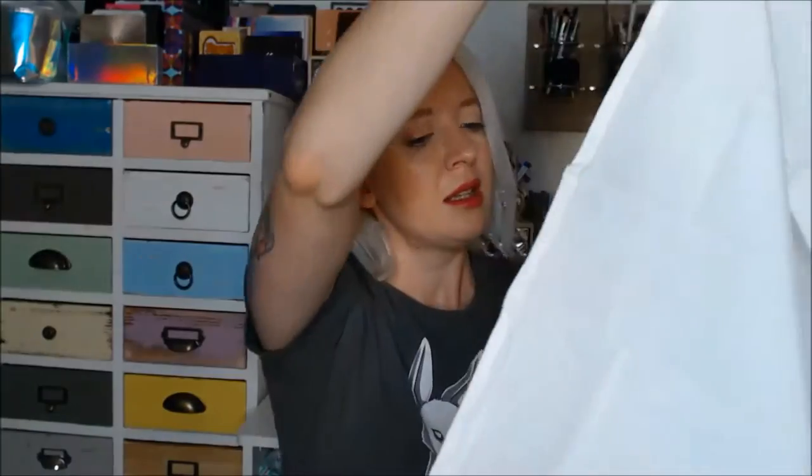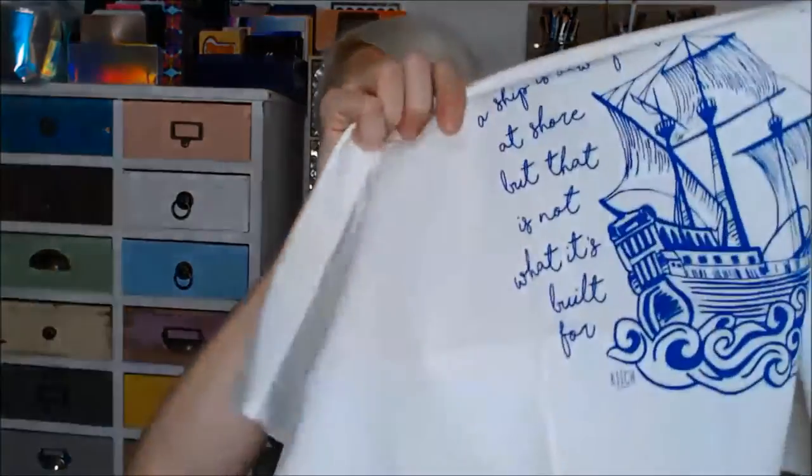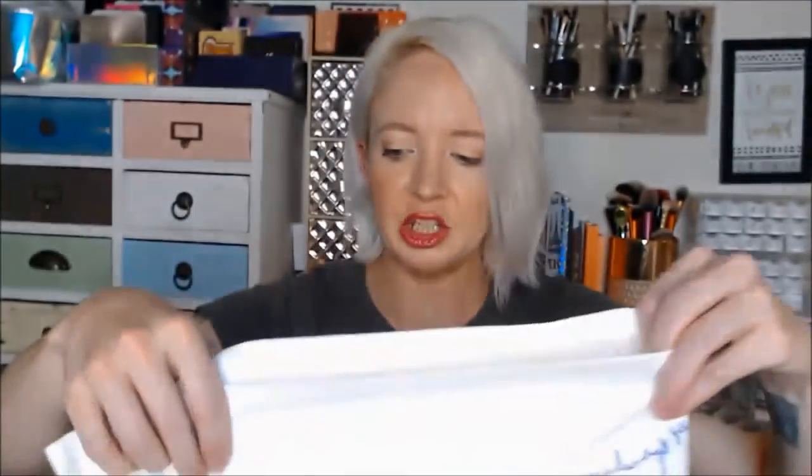Next thing in here — is this here. Looks like a dish towel. That's pretty cool. It reads: "A ship is always safe at shore, but that is not what it's built for." That's cool. I like that. Yeah, I do think this is a dish towel, so that's pretty cool. Definitely an interesting sort of thing to get in a box.